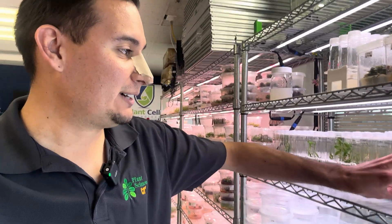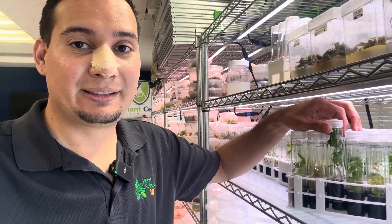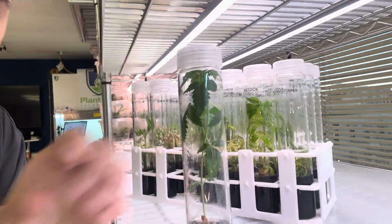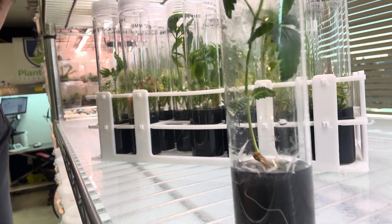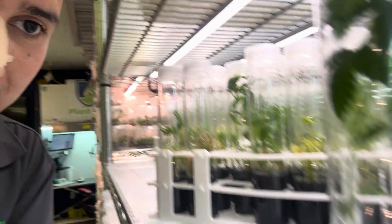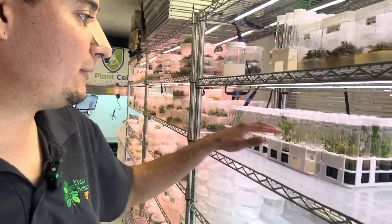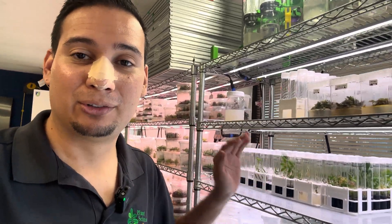Let's start with the spicy tomatoes that we have here. We have a new media and the spicy tomato loves it. Look at this plant — all the way to the top of the test tube, and look at the roots. Amazing results from this new media. I'm still testing some different media variations and plant growth regulators, but so far we have great results with this media.